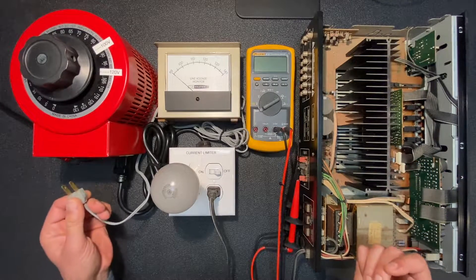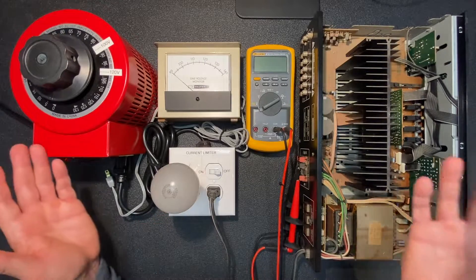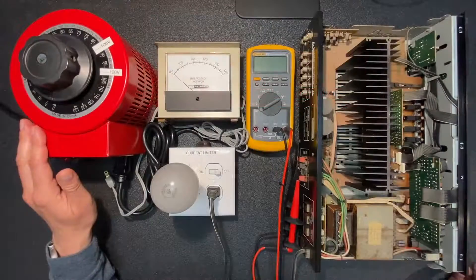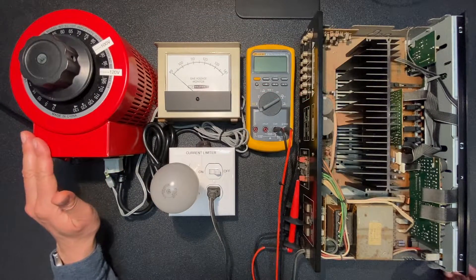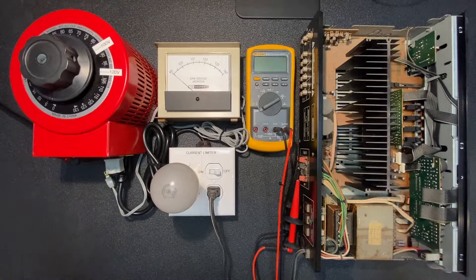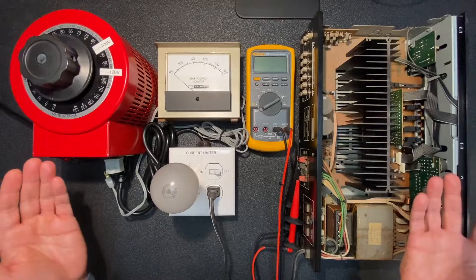This is not an issue for the vast majority of components I work on, particularly vintage units, because as you can see they only have two prongs and no ground connection. To provide isolation for components with a three-prong grounded outlet, Variac simply instructs you to use a cheater plug. You plug the cheater into the variac and then plug your three-prong component into the cheater, providing complete isolation from your unit under test to your home's AC wiring.